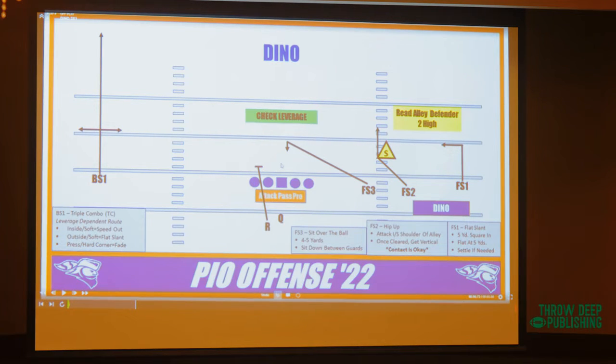So that's our Dino. With the triple combo, if there's an open alley and nobody over there, and you get a one-on-one with a corner that's off inside leverage — throw your speed out. One guy on our team caught that 29 times this season. It's simple. The Dino concept replaces double slants. Let's take a look at some film.